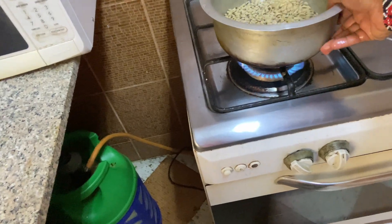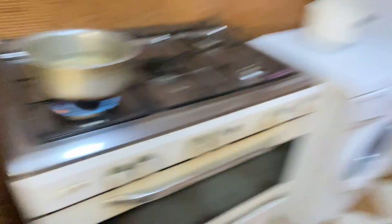I put more water, I let it cook. I'll give it like 20 to 25 minutes and it will be ready. Then after that I'm going to put the ingredients inside over here.